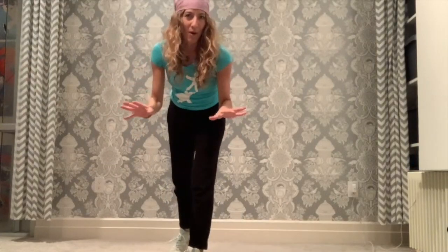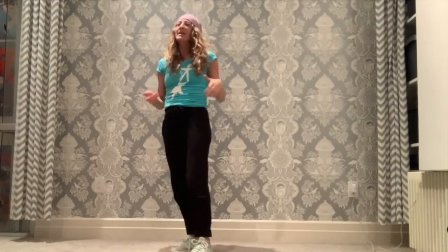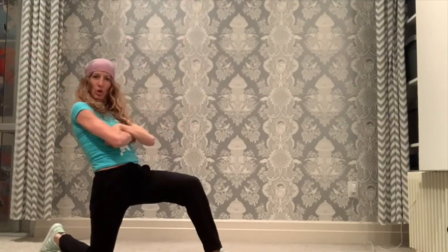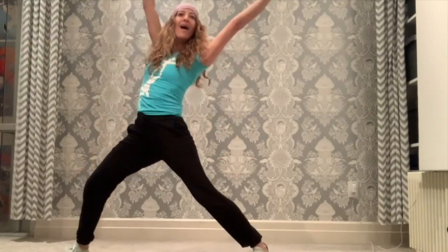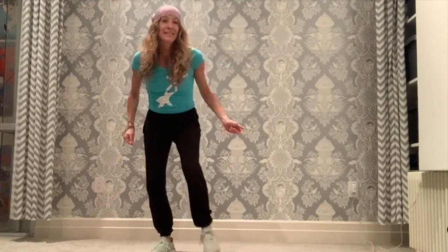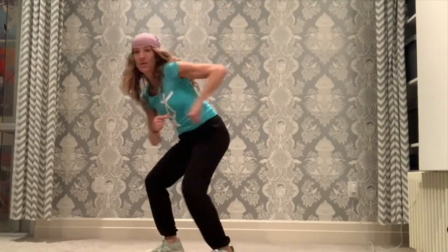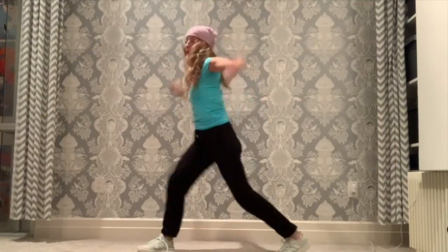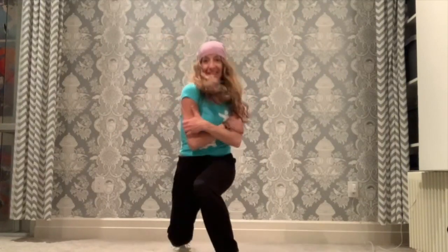Now we have a dance party for 16 counts and we land on 16 in a medium level, a low level, medium, or high — you pick the pose. 16 counts and land. Let's try it together. Five, six, dance party: one, two, three, four, five, six, seven, eight, nine, ten, eleven, twelve, thirteen, fourteen, sixteen.